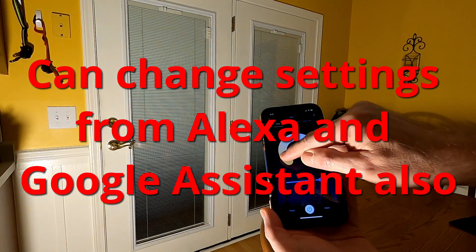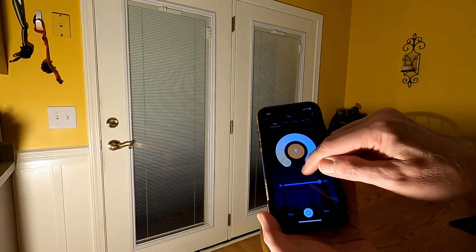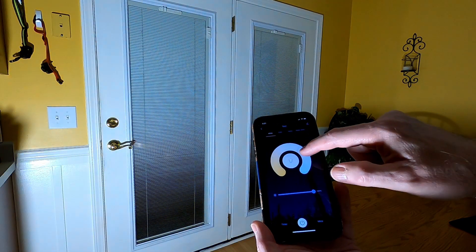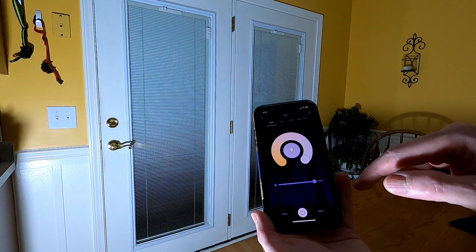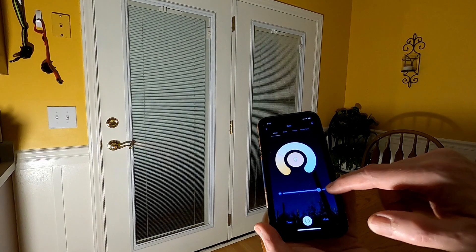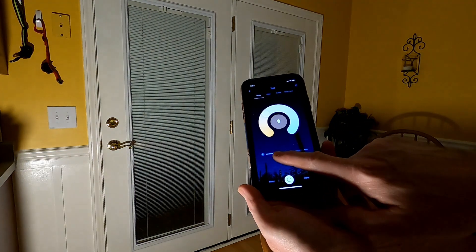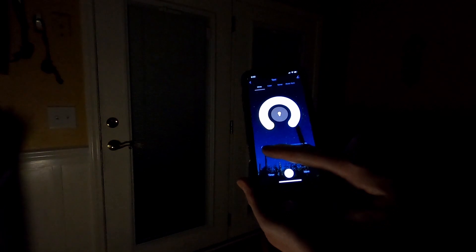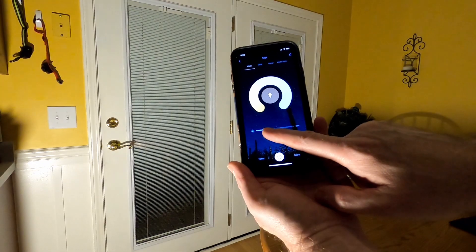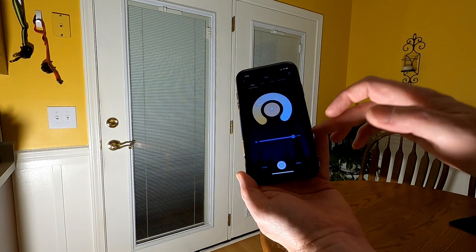In the app here's your CCT — your color temperature. We've got 2700K, that's the warmest, and we can go all the way up to 6500K, that's the coolest. You can see the difference. As far as dimming, these will dim all the way down to 1%. A lot of lights won't dim all the way down, so pay attention to that when you buy — make sure they'll dim all the way to 1%.